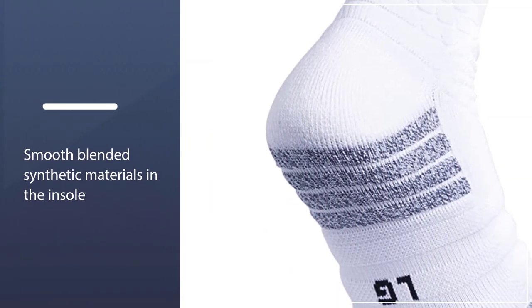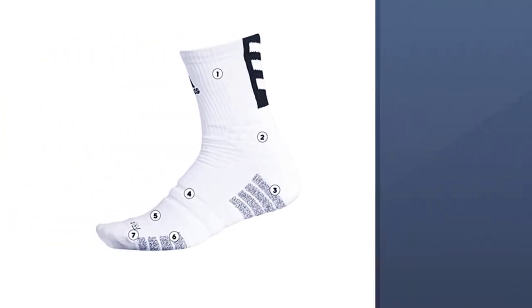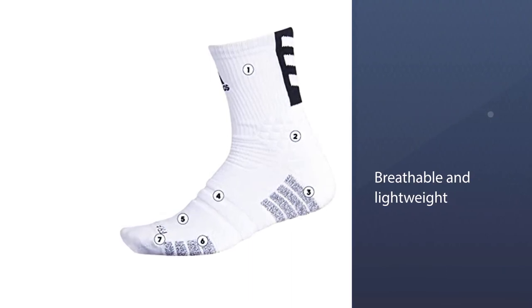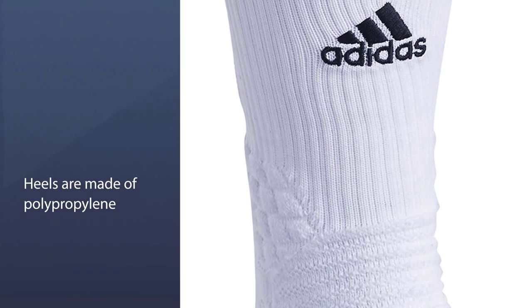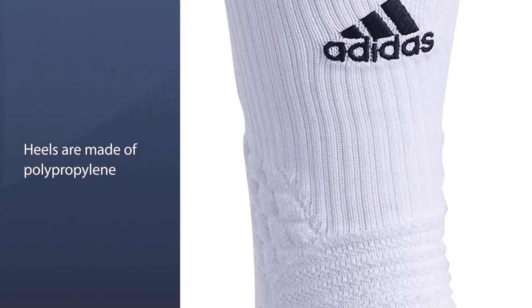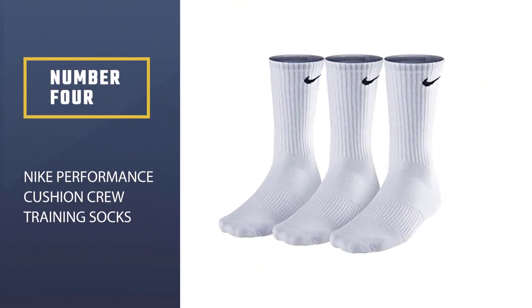This pair of crew-length socks is breathable and lightweight. The toe pocket and heels are made of polypropylene, a fabric able to wick moisture and very durable — comfort and longevity are among its advantages. The ankle area has all-round cushioning that provides enhanced support for your quick moves to the basket.